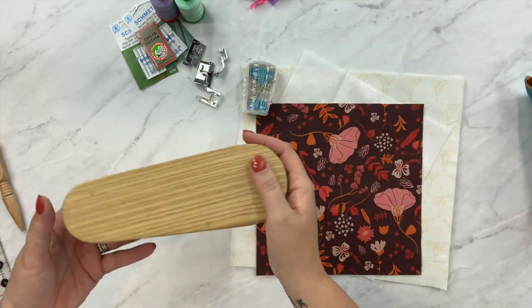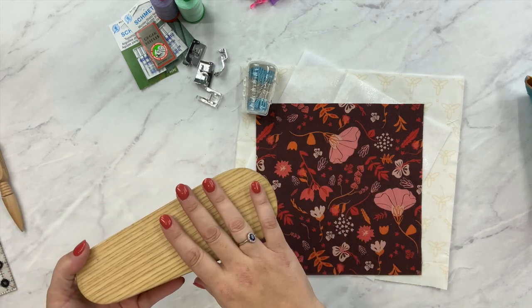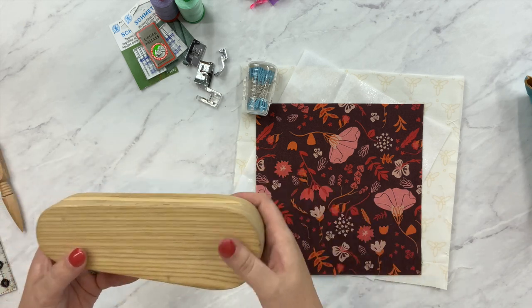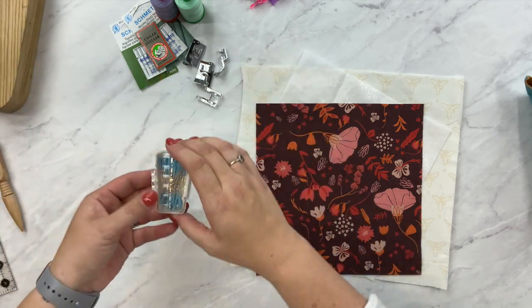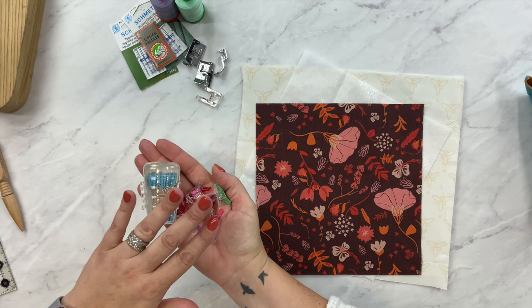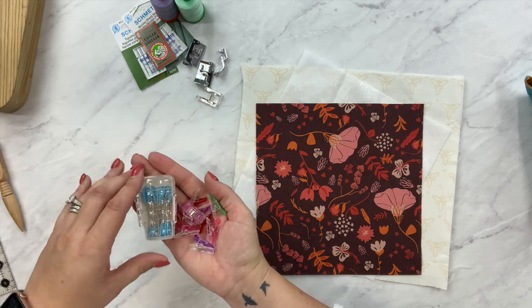For pressing, I like to use a pressing clapper. It's not necessary, but I find it helps to fuse my interfacing and really make my edges nice and clean. I always have pins and clips around — both are helpful for this project. If you're doing cork, stick with just the clips, but I will use pins to do some of my marking on the fabric.